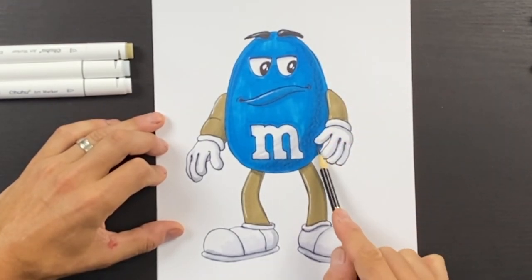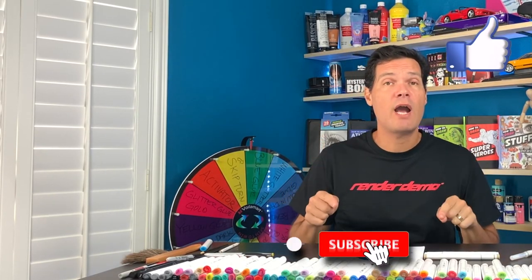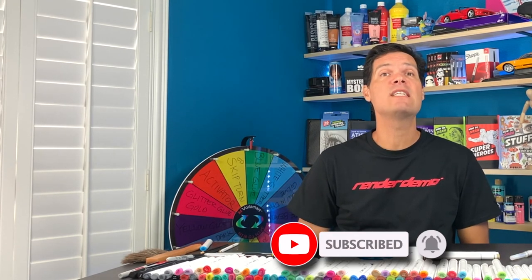I just finished coloring in the M&M. I hope you enjoyed this video — please like my channel and don't forget to subscribe so you can see all of my videos. I do them every single day and I don't want you to miss any of them. All right guys, see you then — bye bye!